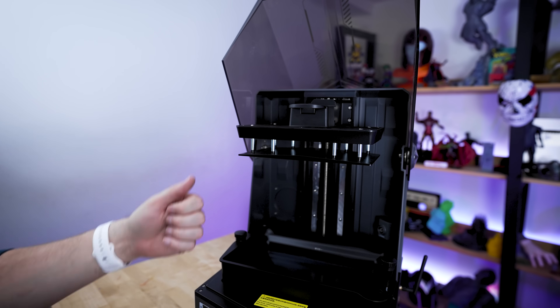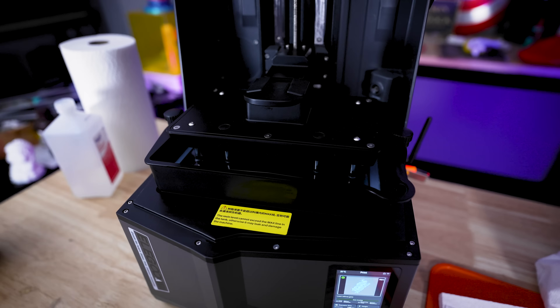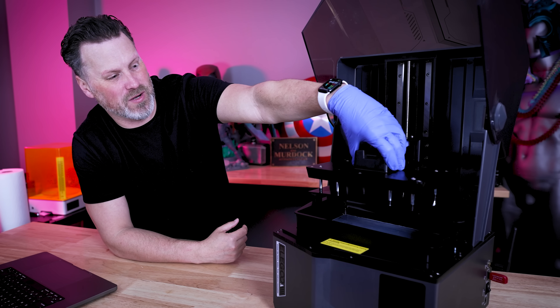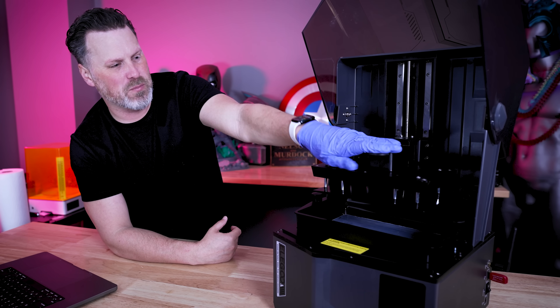No bed leveling whatsoever. You just have this clip-in lever here, put it in place, start up your print, and it's going to automatically process and level that for you. The ball joint design has been completely removed, and now you just take your build plate, slide it back in, and clamp it into place.